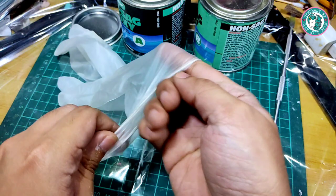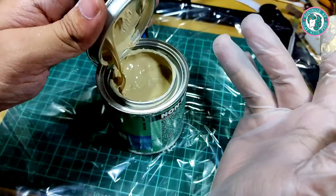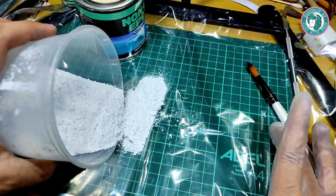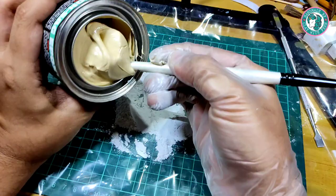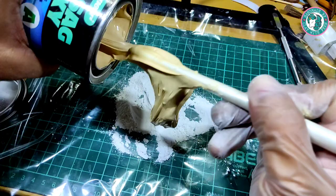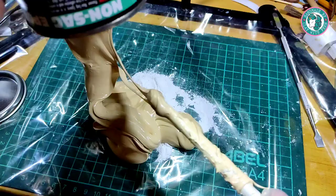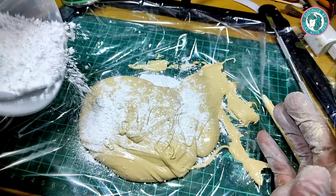They are so gooey. For protection I use a latex glove. Place the Tuck first — since I don't have a spatula I use my paintbrush. Layer it with talc and knead it, layer it with talc and knead it.